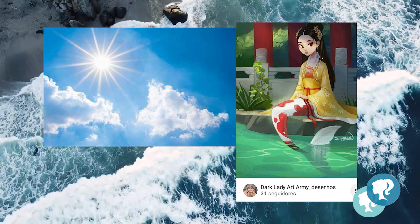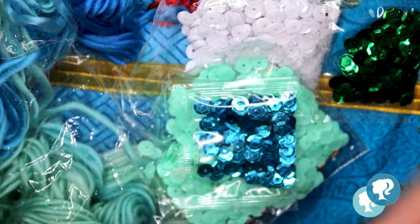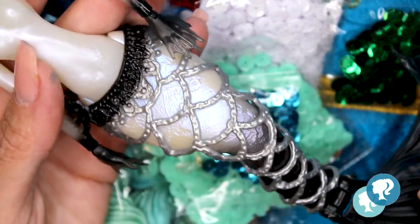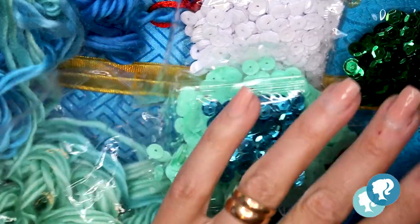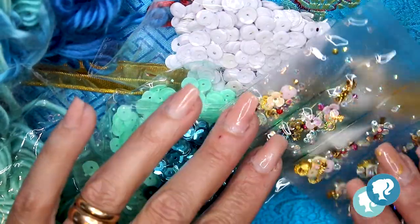I gathered everything I had to represent the geisha. I'm gonna use this mermaid from Monster High — she needs a little bit of love. And I get my inspiration in turquoise colors, seashells, fabric, and sakura flowers.